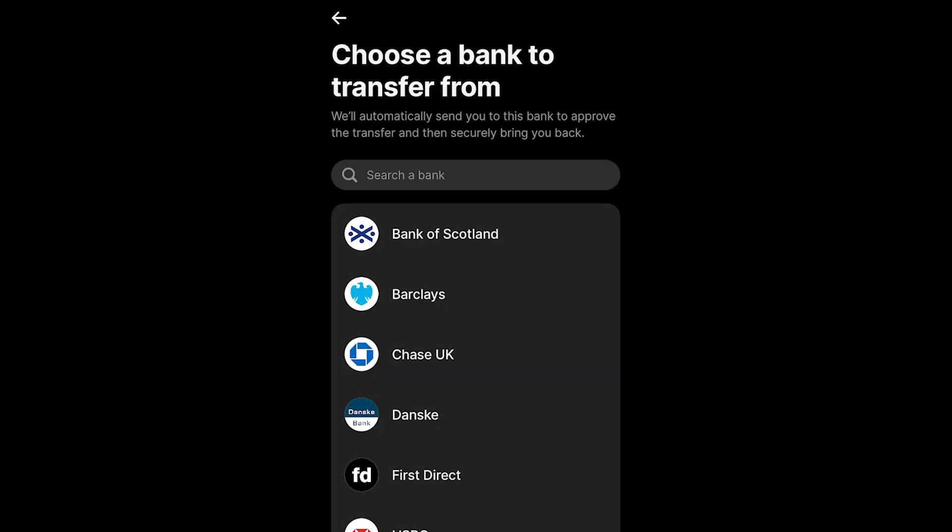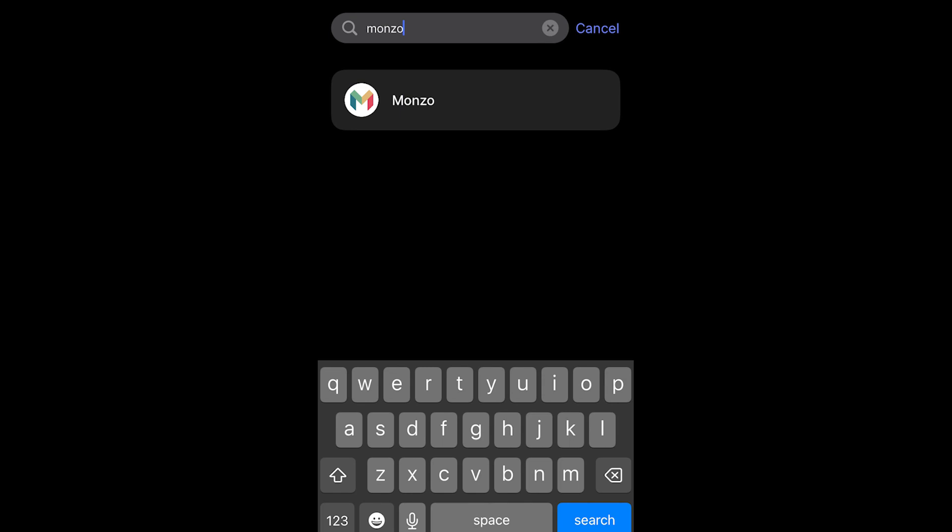When you click continue you get taken to a page where you can choose a bank to transfer from. You can either scroll through the list to find your bank, or simply search at the top. Here I've searched for Monzo and I can simply click on it.